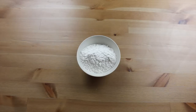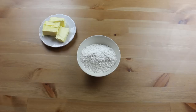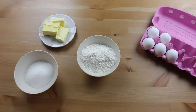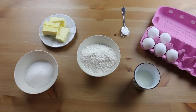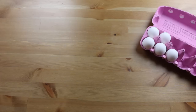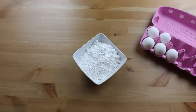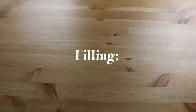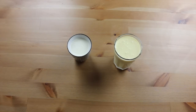For the cake dough you will need 150 grams of flour, 150 grams of butter, 100 grams of sugar, 5 egg yolks, 1 teaspoon of baking powder, and 5 tablespoons of milk. For the meringue you will need 5 egg whites, 180 grams of castor sugar, and 100 grams of chopped almonds. For the cake filling you will need 3 dl of vanilla cream and 2 dl of cream.